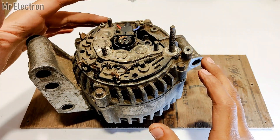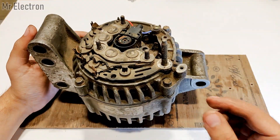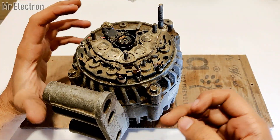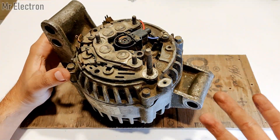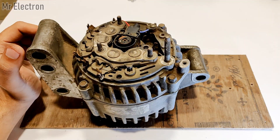If I want to get the negative out of an alternator, I can place the output for the negative over here, or here, or here, or even on the pulley since it's metallic and connected to the body — so it is also negative. Now the positive output terminal is quite unique and different from the others.